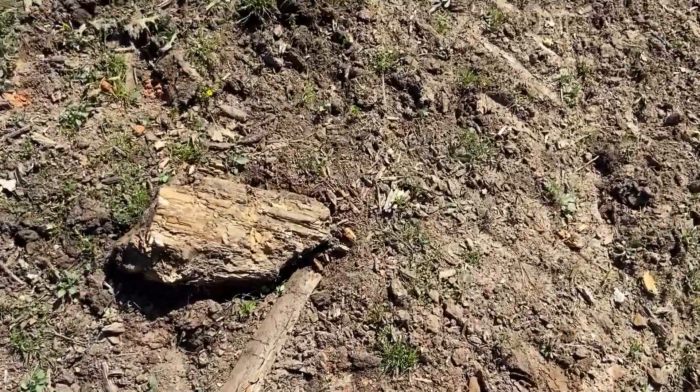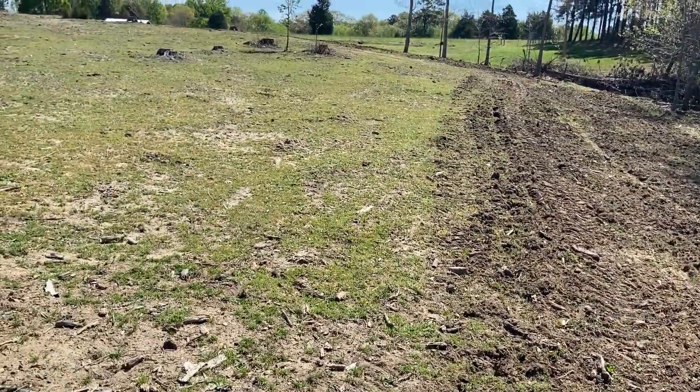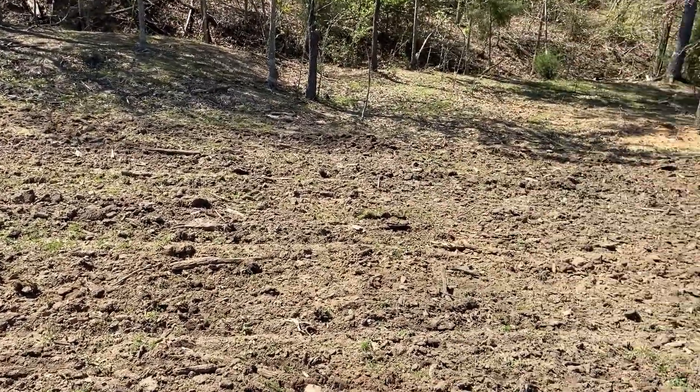I keep hitting a lot of these big chunks of wood and stuff, but all this used to be trees. Before we cleared it, it was all trees, so that's going to happen wherever I disc it up — it's going to bring those sticks to the surface that are underground.